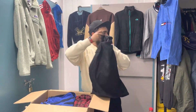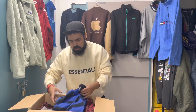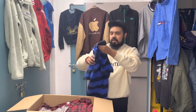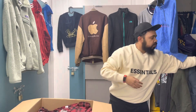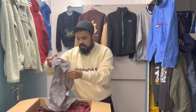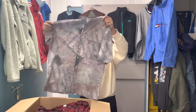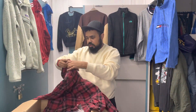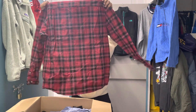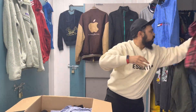We've got this polo here again — Knight one, printed, size L. And this is a vintage one, a plain flannel shirt, XL — should be all right, it's quite nice.